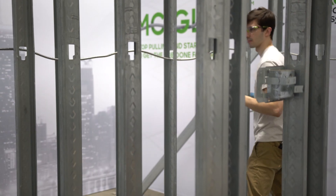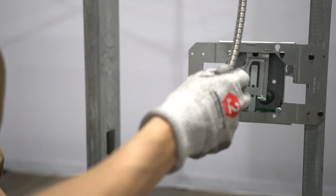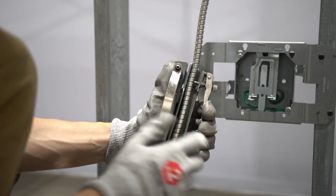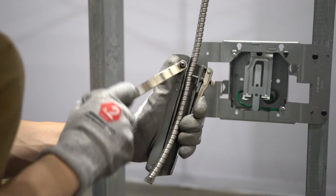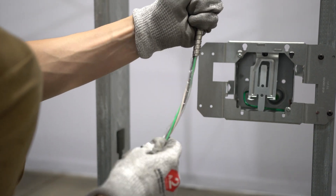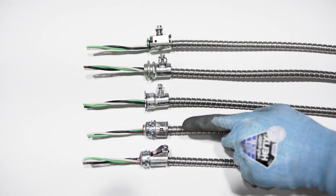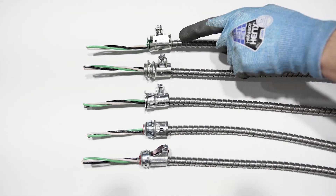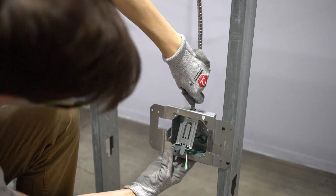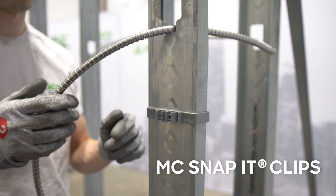You might be wondering if MCGlide is compatible with your existing hardware. The answer is yes. MCGlide works with the same handheld cutting tools you use now. This also applies to the automated cable cutters used in prefab shops. Listed MC connectors, as well as ATCORE cable fittings, are compatible with MCGlide. Here are some examples of a few. Another popular option in the field are boxes with the connectors built in, like you see here. MCGlide is also compatible with listed MC supports, including ATCORE's MC snap-it clips.